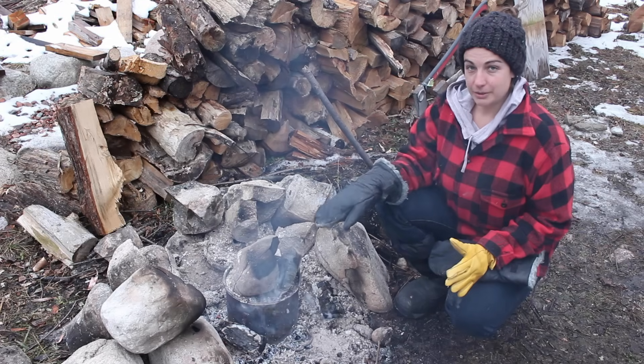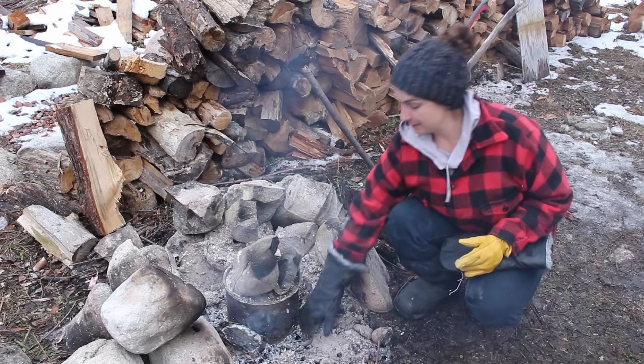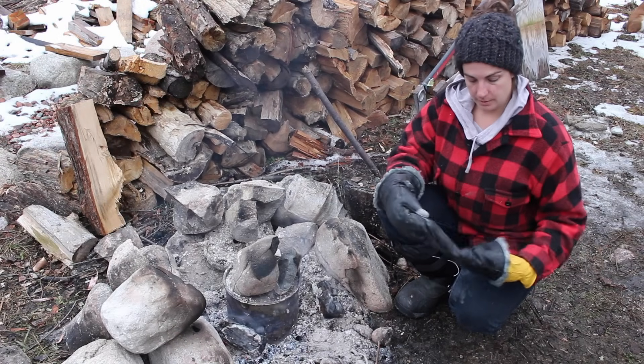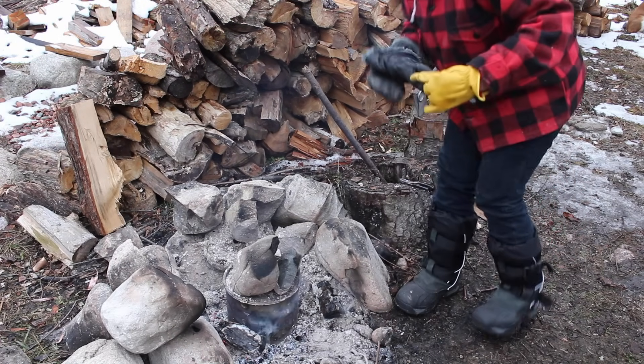So we let this go for about two hours. It got really, really hot — so hot, melting this handle off, resulting in a hole that ended up being a blowtorch. So we'll see what we got. I'm going to start by clearing off some of this cool ash.